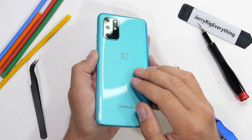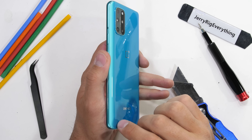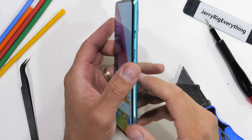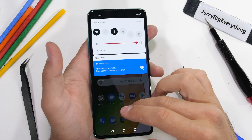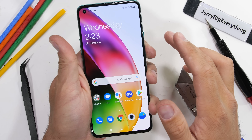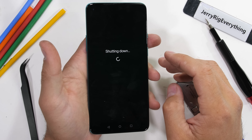Rumor has it that OnePlus has snuck two batteries inside of the OnePlus 8T this year to speed up its charging time. Instead of one battery charging at 30 watts like last year, it's now two batteries totaling 65 watts. Let's go find them and see what they look like from the inside.